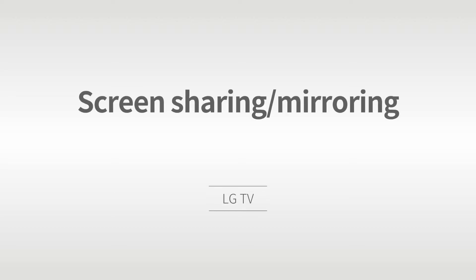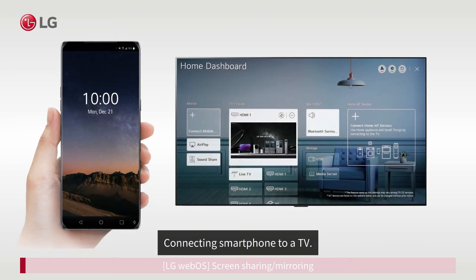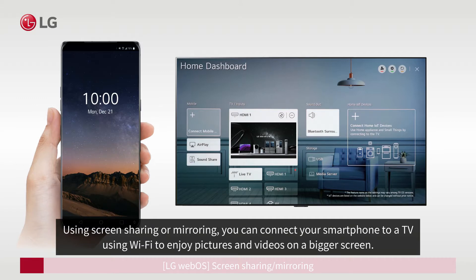Screen sharing and mirroring: connecting a smartphone to a TV. Using screen sharing or mirroring, you can connect your smartphone to a TV using Wi-Fi to enjoy pictures and videos on a bigger screen.